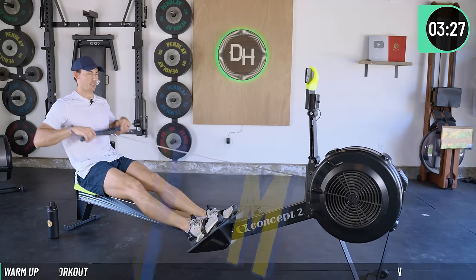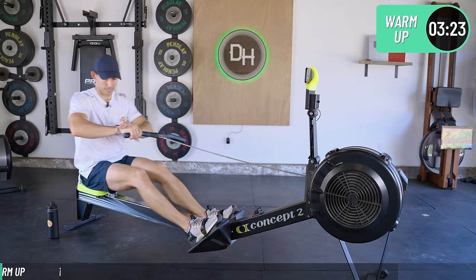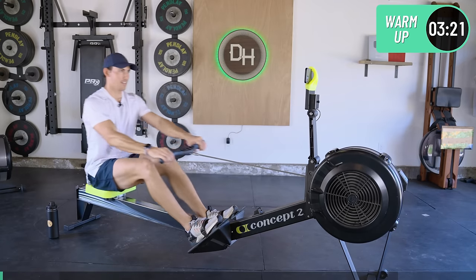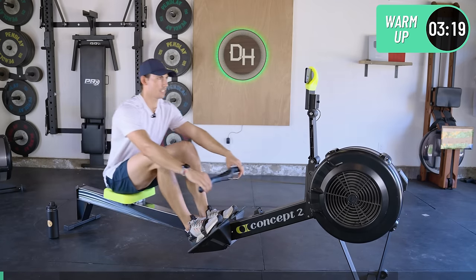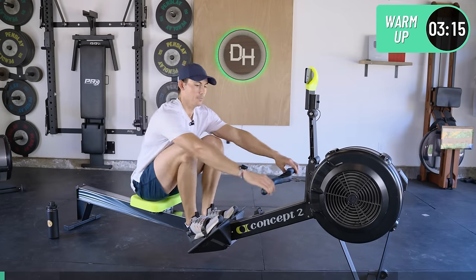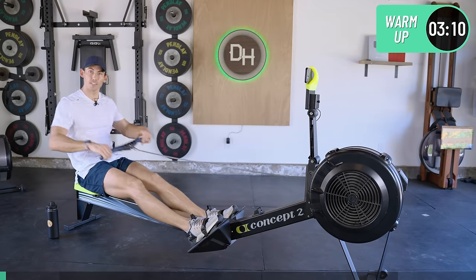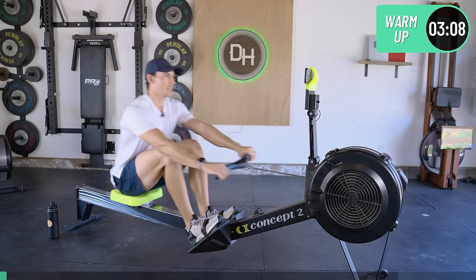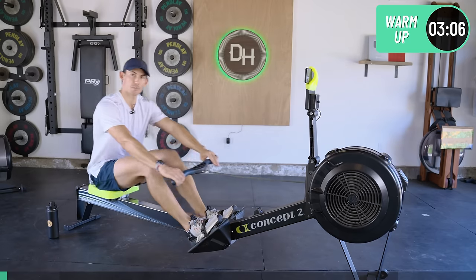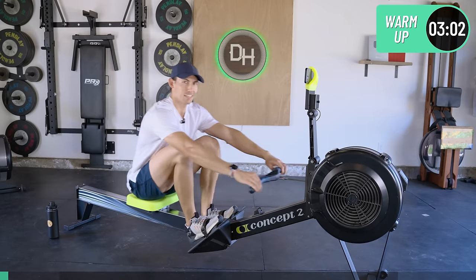Let's start — just light easy cruising to get your legs under you. You may notice I'm a little bit sweaty already. It is about 95 degrees here today, so wherever you are, if you're in hot weather, know that I'm here with you. And if you're in cold weather, just imagine my heat.